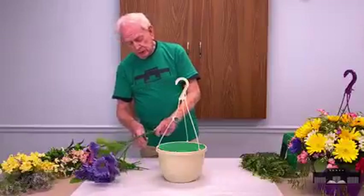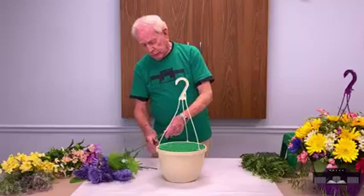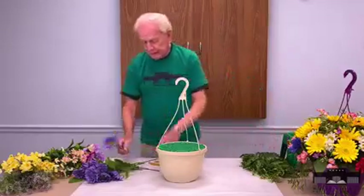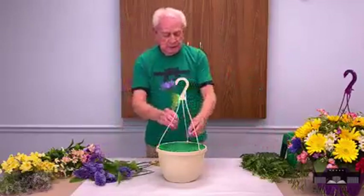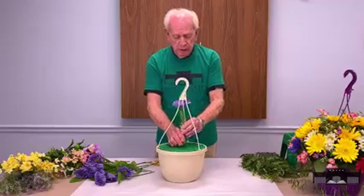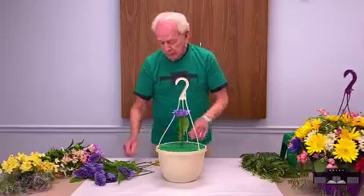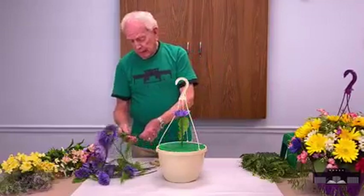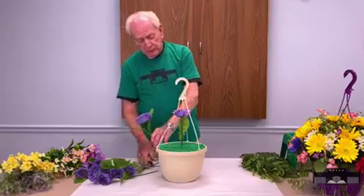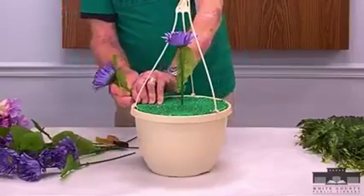What you need to do is choose the basic flower and make that your largest flower. Concentrate on it because that will determine the size of your basket. Go ahead and find one and center it in there, and push it down to where it will go under the hanger. The basket will need some styrofoam in it, so if you find that you've cut these a little long, just get your snips and cut them off and start forming. Now I'm going to form the size as far as the diameter.